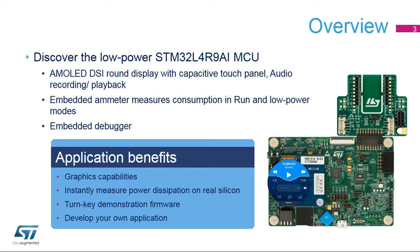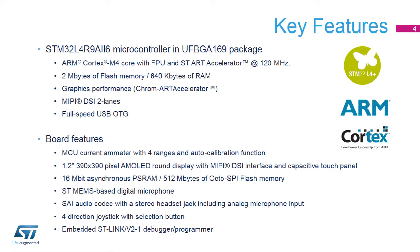The Discovery Kit also embeds a high-precision ammeter for measuring the current consumption of the STM32L4R9i microcontroller in run and low-power modes, and a debugger that helps you develop your own applications from the existing examples. The STM32L4R9i MCU features an ARM Cortex-M4 core running at up to 120 MHz, 2 MB of flash memory, 640 KB of RAM, and graphics performance with the Chrom-ART Accelerator. It also features a rich set of peripherals, including the MIPI DSi interface, which enables display connection, and USB on-the-go, which enables direct connection with other USB devices without the need for a host computer.